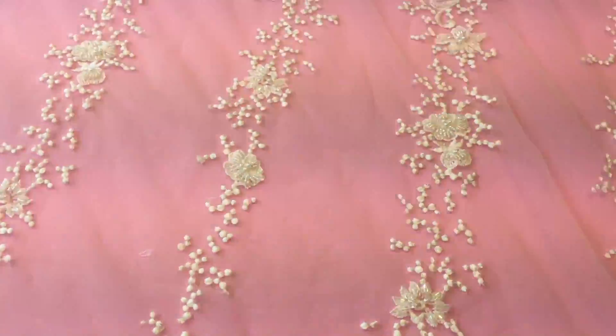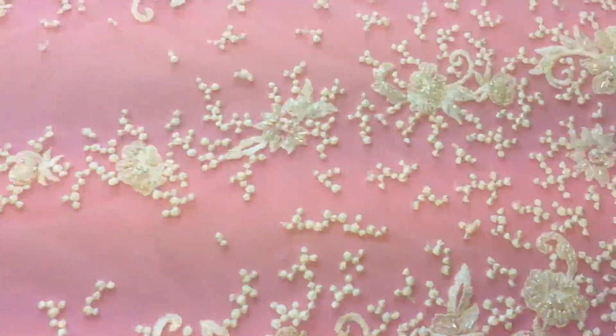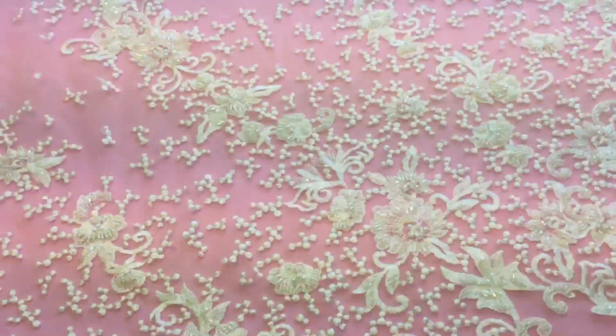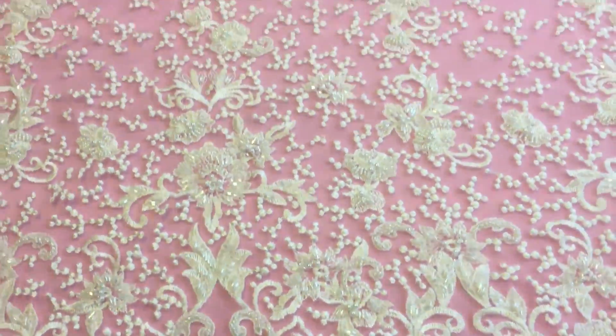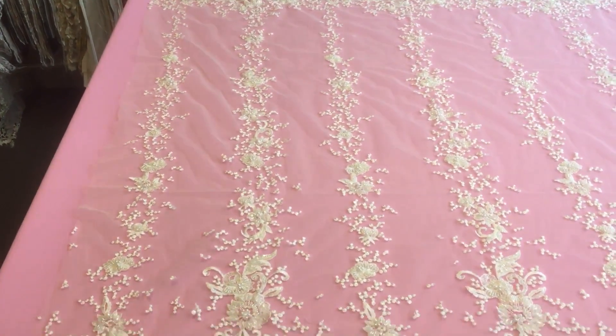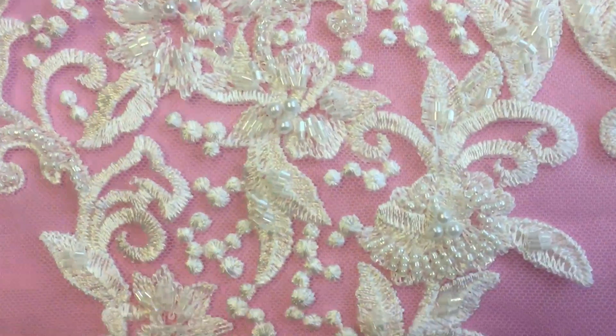And then this embroidered pattern has then been really ornately embellished all over, but particularly on this side, to create a really eye-catching and glamorous effect.